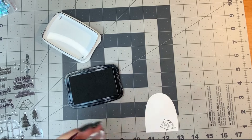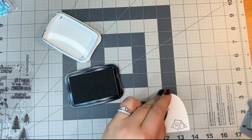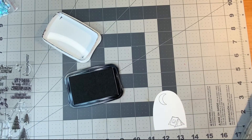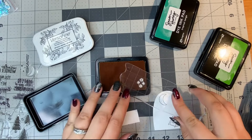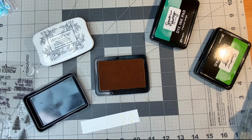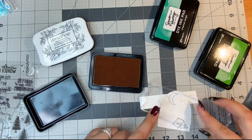Hi everyone, it's Justine. Today I'm going to be showing you 10 cards, and this is going to be my first video of my four-part series of 40 cards altogether. I will be using the Time Offline Card Kit of the Month from Spellbinders — the card kit for November 2022 — and I'm going to be using that for all 40 of my cards. So I'll just dive into my first card.